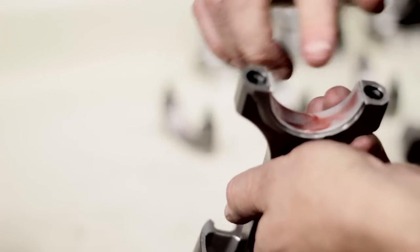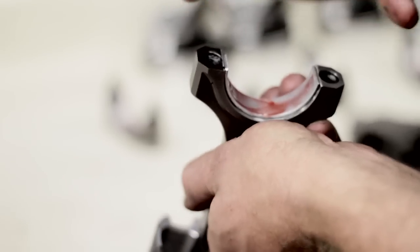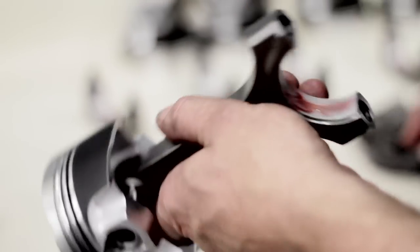I try to keep some of the assembly lube off the parting line area. When I'm putting the assembly lube on, I'm trying to keep this as clean and dry as possible just so you get a good crush between the cap and the rod.